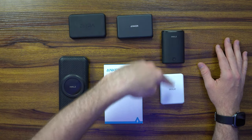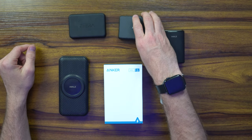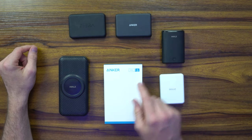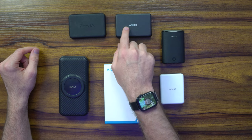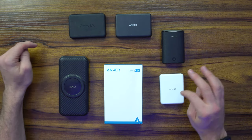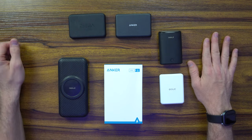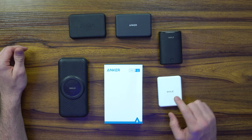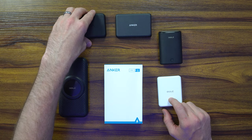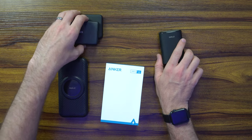We have a bunch of competitors from Anker. I do have the original Anker MagSafe battery pack — I didn't end up buying the second generation; we're currently on generation 6. I think this is gen 3 or 4. We've also got Zera, Weasel, and iWalk — two iWalks that are over 10,000 milliamps. Weasel's 8,000, Zera is around 5 or 6,000. Let's unbox it and then show you the comparisons.